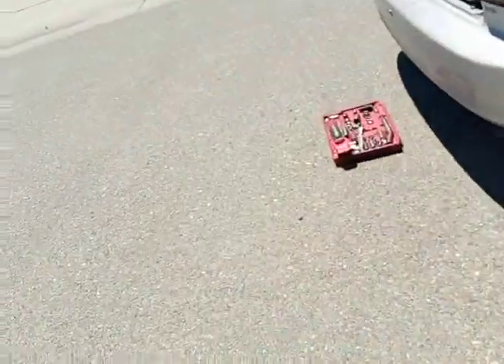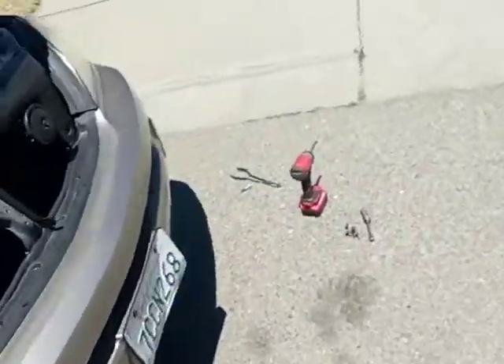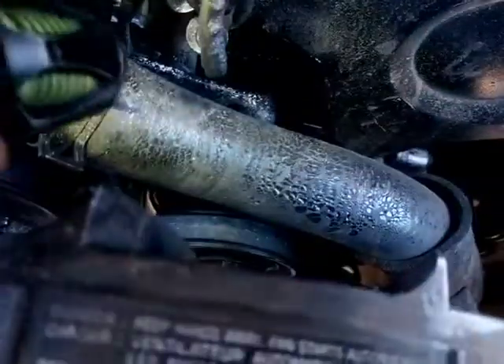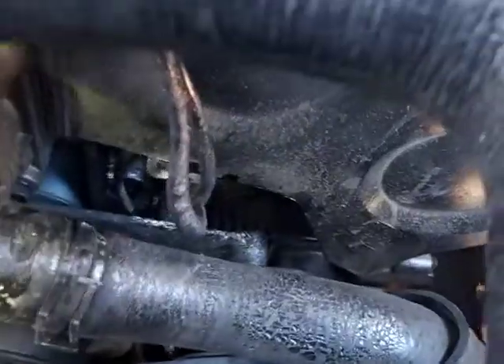On old Toyotas they used to have IGF and IGT signals. IGF I always remembered as 'I got fire.' I just wanted you guys to see exactly what the P0320 is. And as I already told you guys, I don't like the way this looks right here — it's not clamped down, it's not where it's supposed to be. That is a problem.